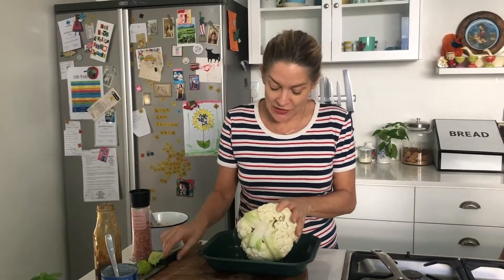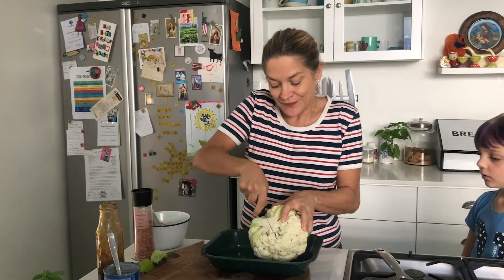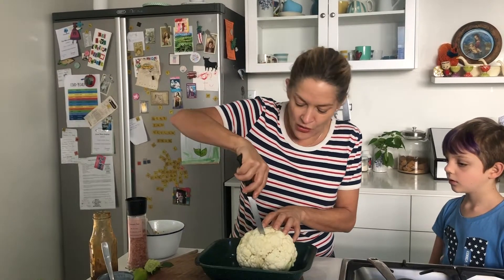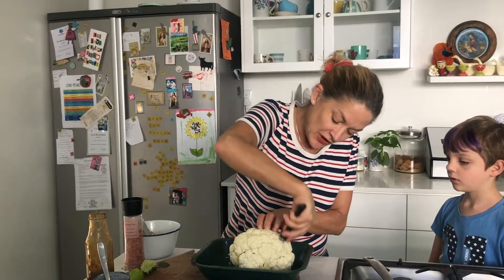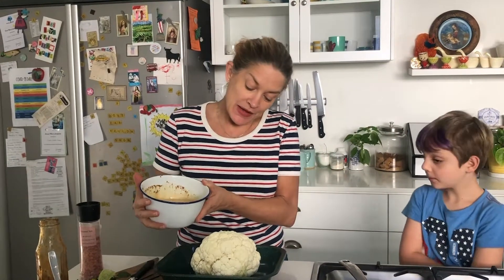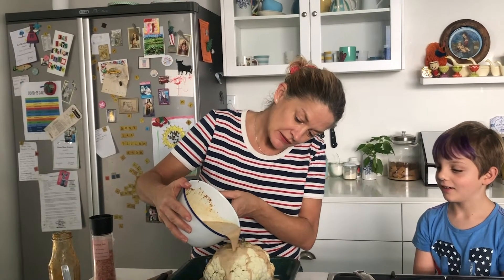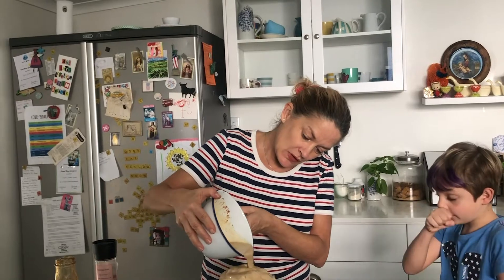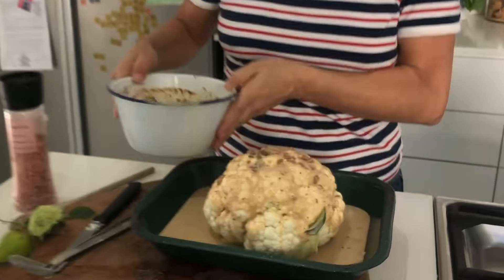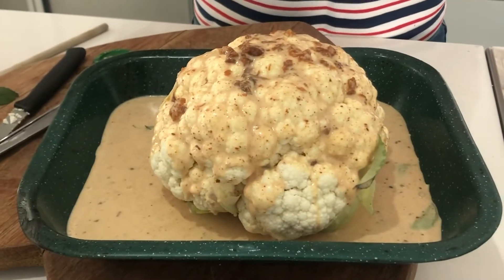Beautiful cauliflower. I'm just going to score this, just because we want to make sure that the flavors go straight through. If you want to, you can just gouge a little bit, just to open up the florets slightly so your sauce goes in. And then literally just pour it over. All of that goes in there.